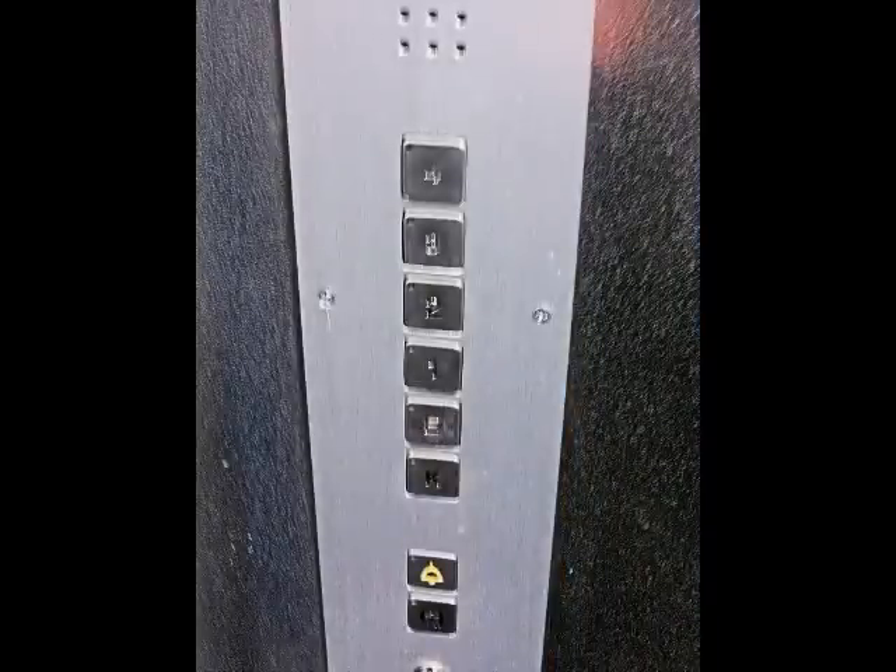We are in the school and there is just a button. Not bad. Let's call the lift. Maybe we could get a ride without using a key.